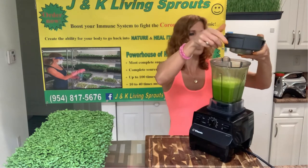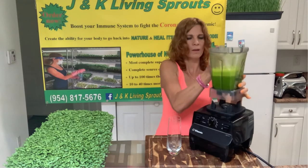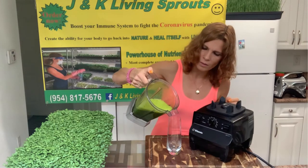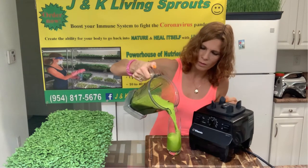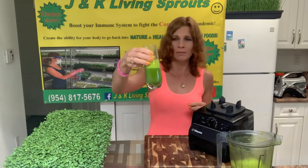My drink is ready! You can keep this drink in the refrigerator for 5-6 days and drink a small glass every single day. If you drink it every day, you will stay healthy for the whole winter. You will never get sick.